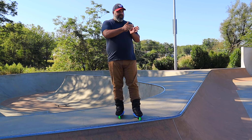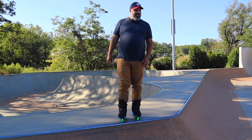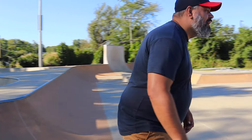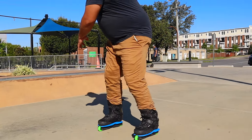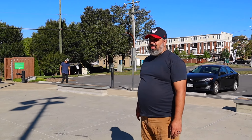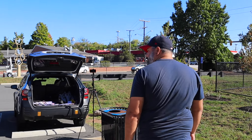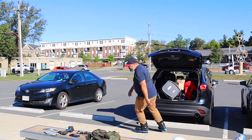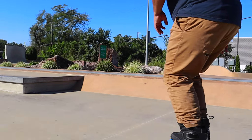Chris feels his stiffness is more about him than the plate at this point in the session. He's been skating multiple sole plates all morning. He notes the tricks still feel good overall and plans to come back to the soul grind. Let's move on to the back farve.